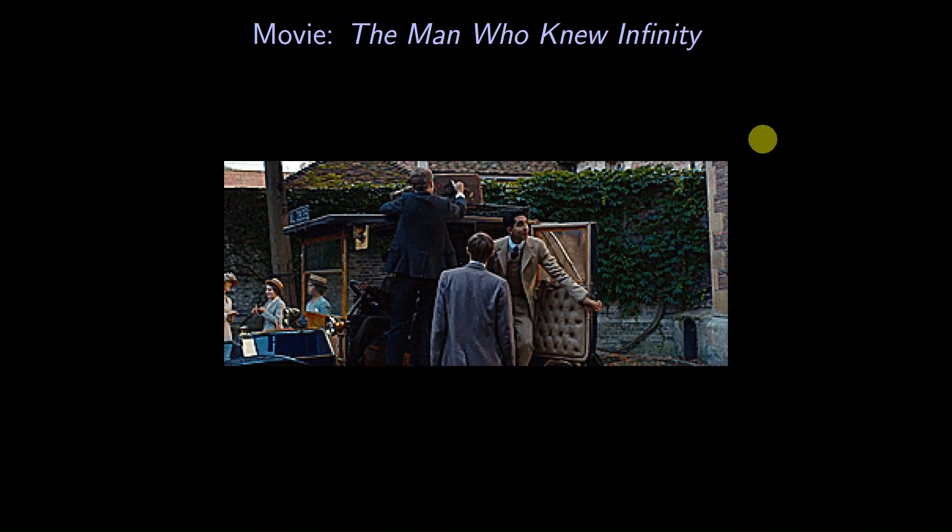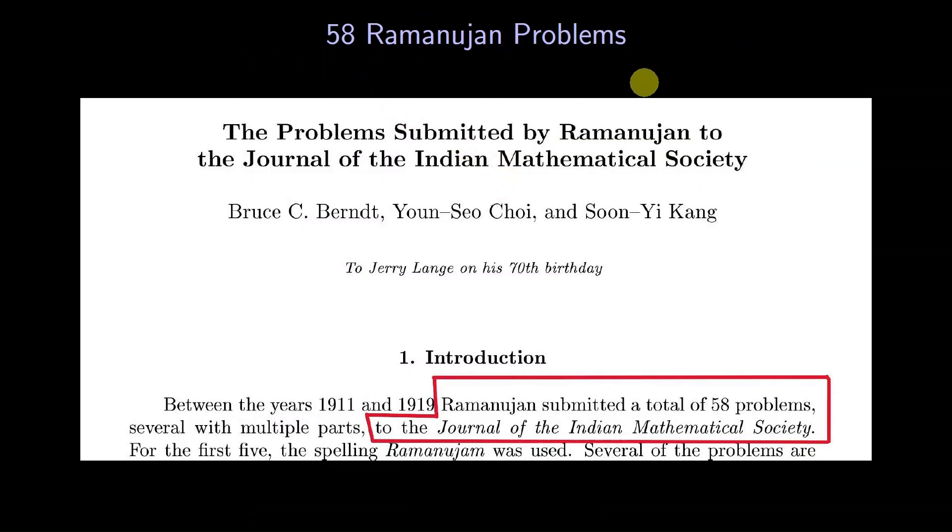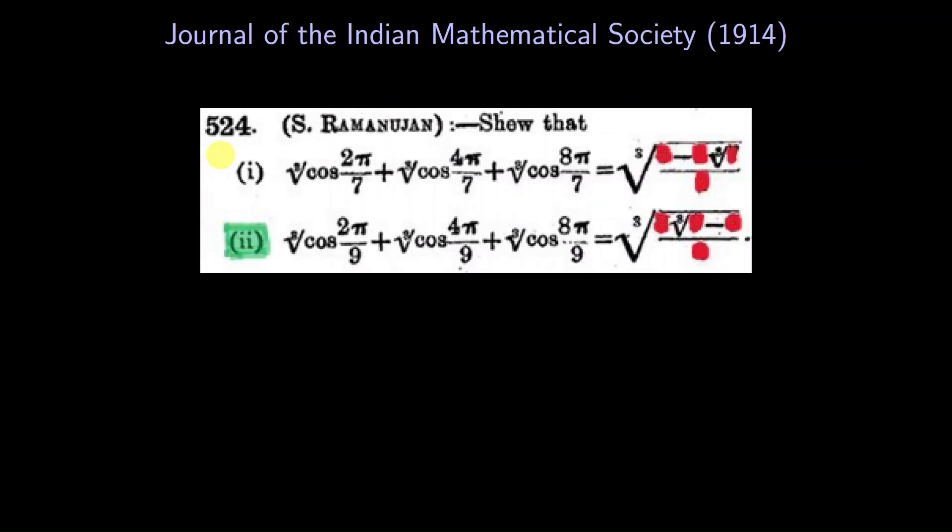But before he became famous, before he traveled to England, Ramanujan was actively doing math on his own in India. We have his notebooks from that period, containing thousands of results. He also posed dozens of problems in the Journal of the Indian Math Society, challenging its readers to solve them. Here is one such challenge, published just before Ramanujan left India. It has two parts — we'll focus on the second part.